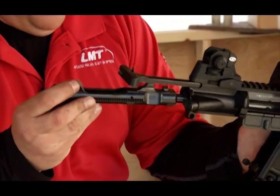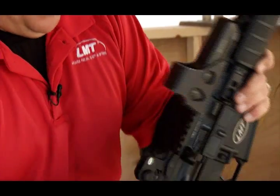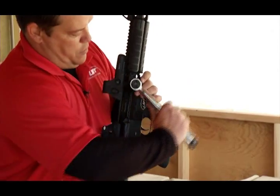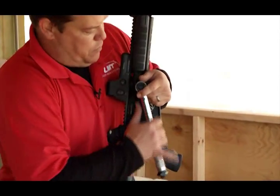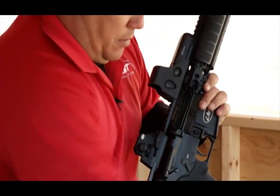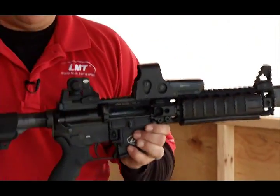Install the piston carrier bolt group. Retorque your bolts to 140 inch pounds — the wrench will come with the rifle, already preset and calibrated. Now you're piston driven.